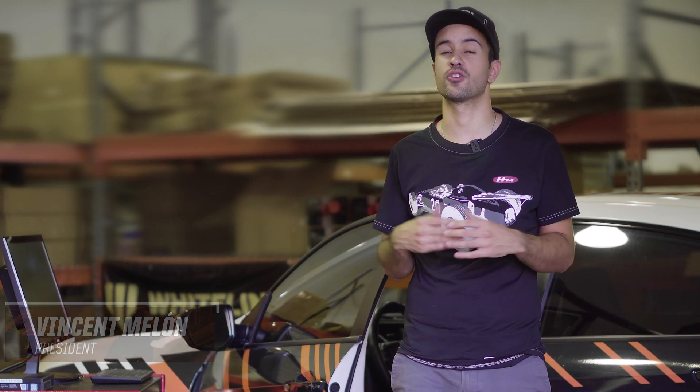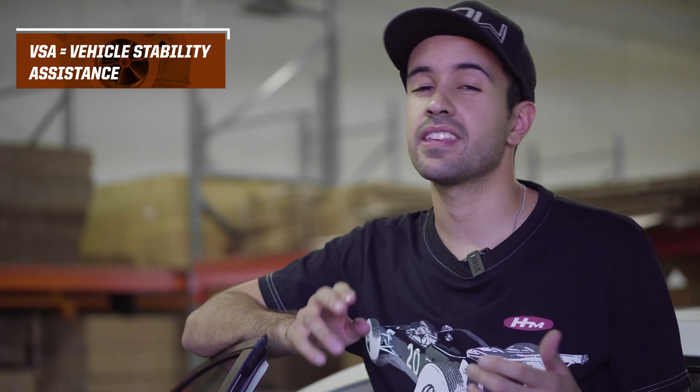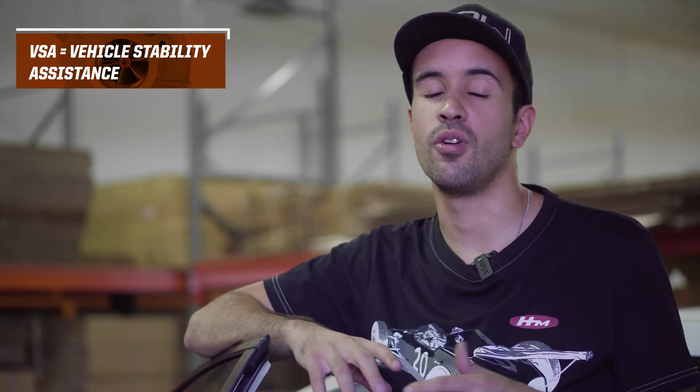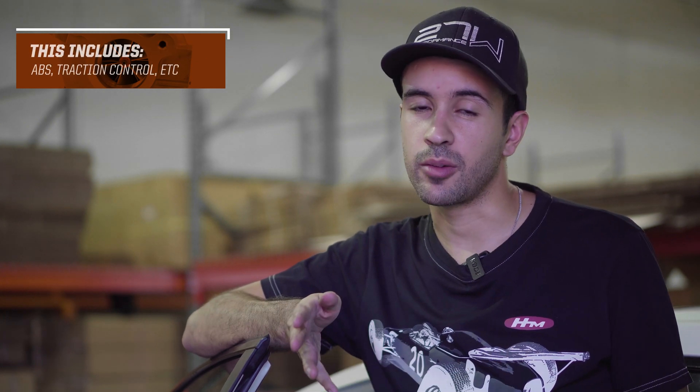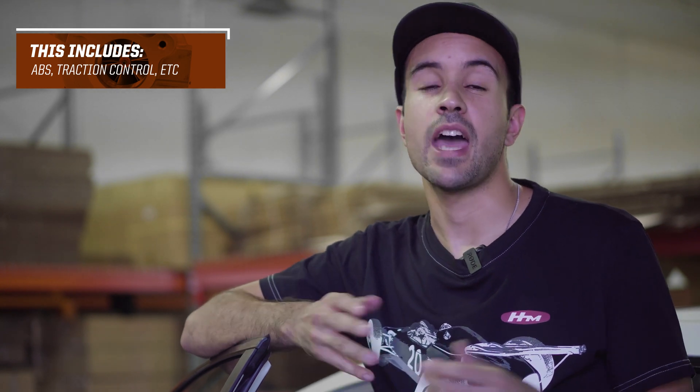Hey guys, Vincent here of 271 Honda Performance. In today's quick tech video, I'm going to show you how to disable your VSA system on your 2016-plus Honda Civic — aka the Vehicle Stability Assistance. That's the system the car uses to keep everything in control, monitoring things like ABS, anti-lock brake system, traction control, wheel speed, and a whole bunch of other things. When we go to dyno a car or take it on track, we generally like to disable the system so we don't have any interference when we're pushing the car to the limits.